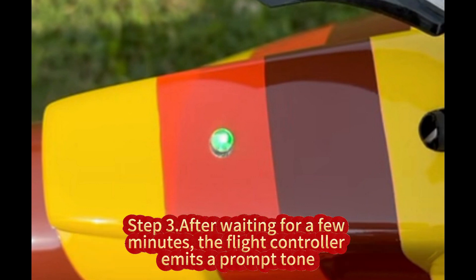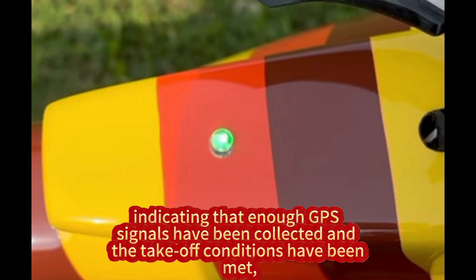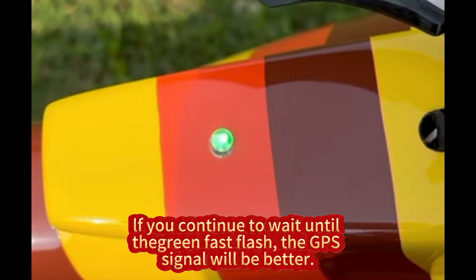Step 3. After waiting for a few minutes, the flight controller emits a prompt tone, and at the same time the indicator light changes to a slow green flashing state, indicating that enough GPS signals have been collected and the takeoff conditions have been met. You may continue to wait until the green fast flash for a better GPS signal.